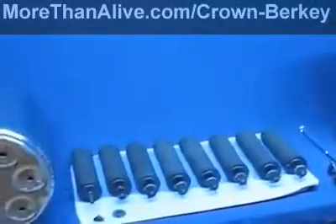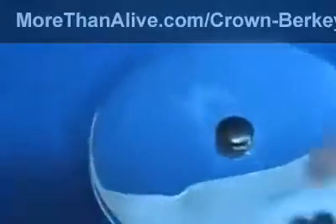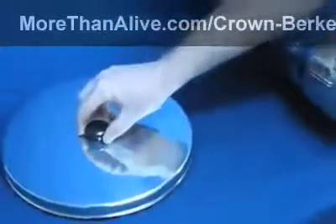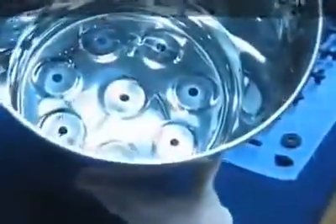Laid out here are the different parts of the system so they can be easily seen. Starting at the top of the unit, we have the lid, which acts as a dust cover on top of the upper chamber. Next is the upper chamber itself — this is where the water is filtered. These holes receive the filtering elements. Unfiltered water is poured into the top of this upper chamber and begins to run through these filters.